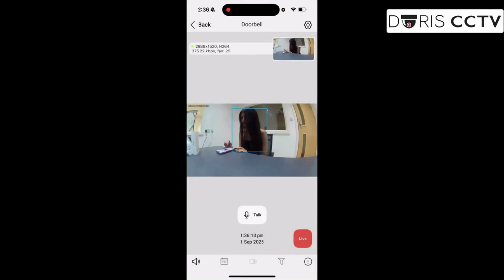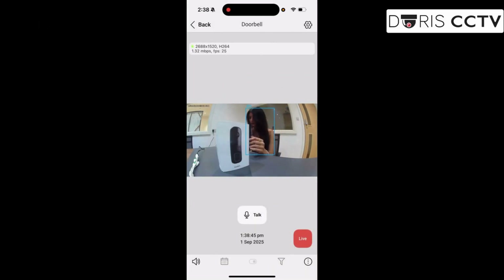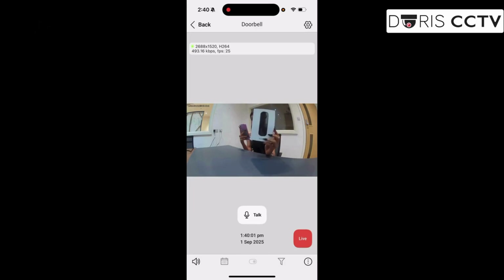From the app, you can see live video and talk, snap photos, and even use smart object detection to reduce false alerts. It only picks up what matters.